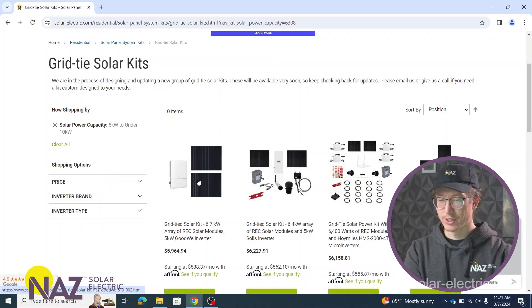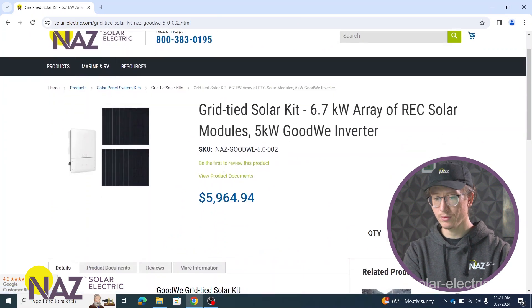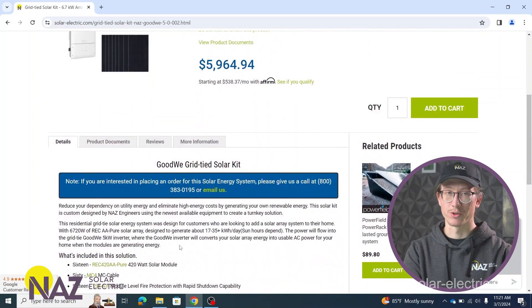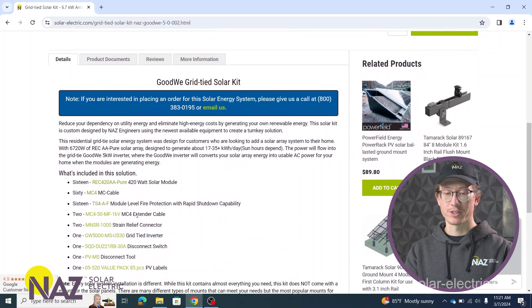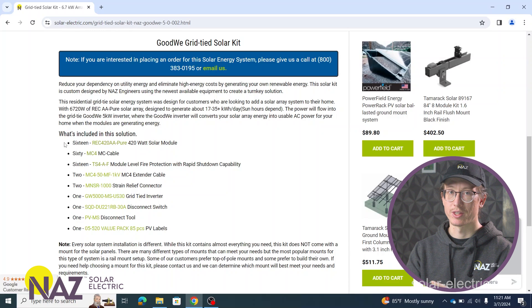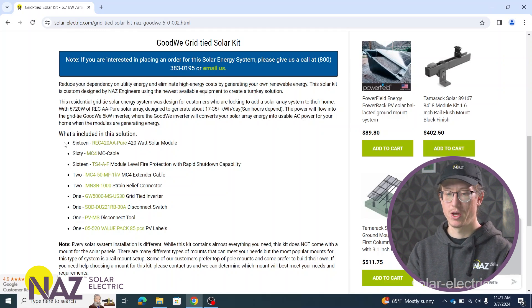So that's how these systems work. The main components for these systems — we're going to have our solar panels, which are going to produce the power for the system, and we're going to have our inverters, which are going to convert the DC energy produced from the panels and convert it to AC, which can be used by your appliances and be sold back to the grid. So let's go into this first kit here. This is a grid tie kit with a string inverter. The first thing I want to note on this kit — and this is true for all of our kits — at the top of the kit we will have a product description that gives a brief description of what this kit is used for and what you can expect to get out of it. Below this description, we have our list of materials.